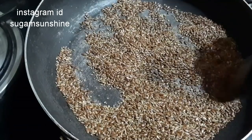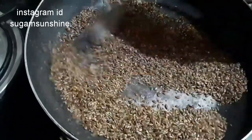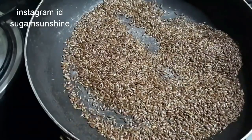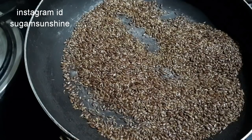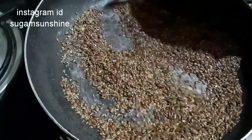You will also need to roast the milk. The milk will change its color when roasted. You will need to roast it until it is done. If you roast it, you will get good food and good flavor!